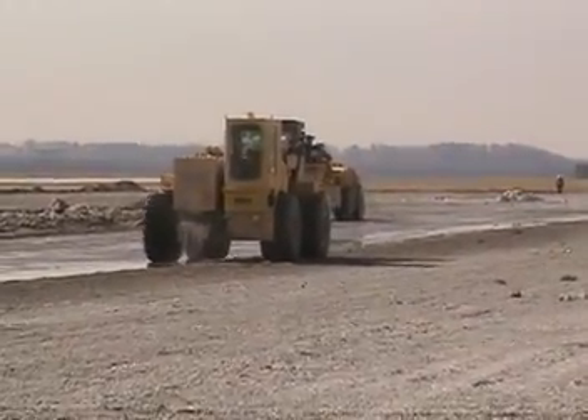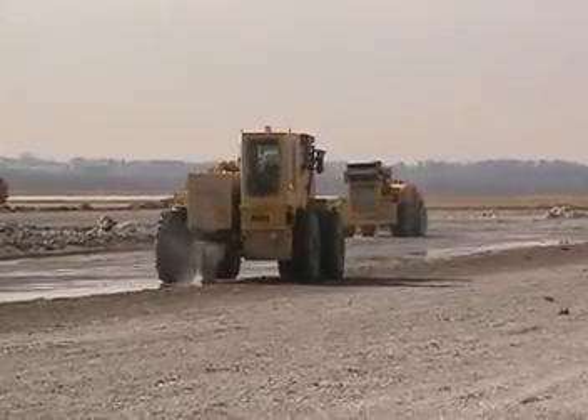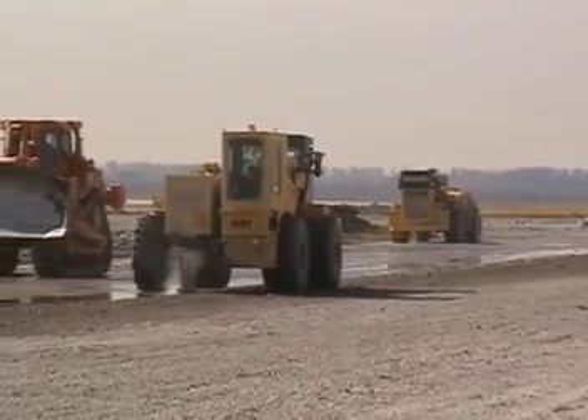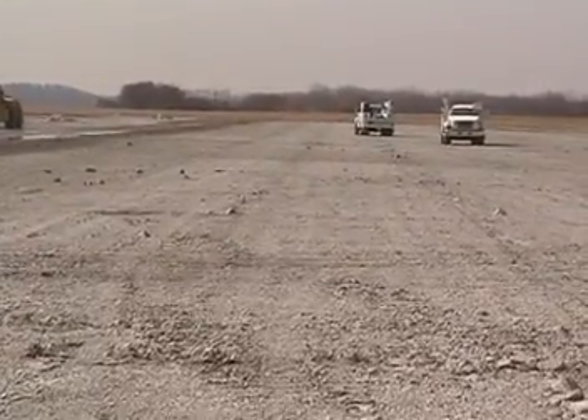Two RB500 machines are finishing the last section of the ramp. The finished surface is ready for rolling.